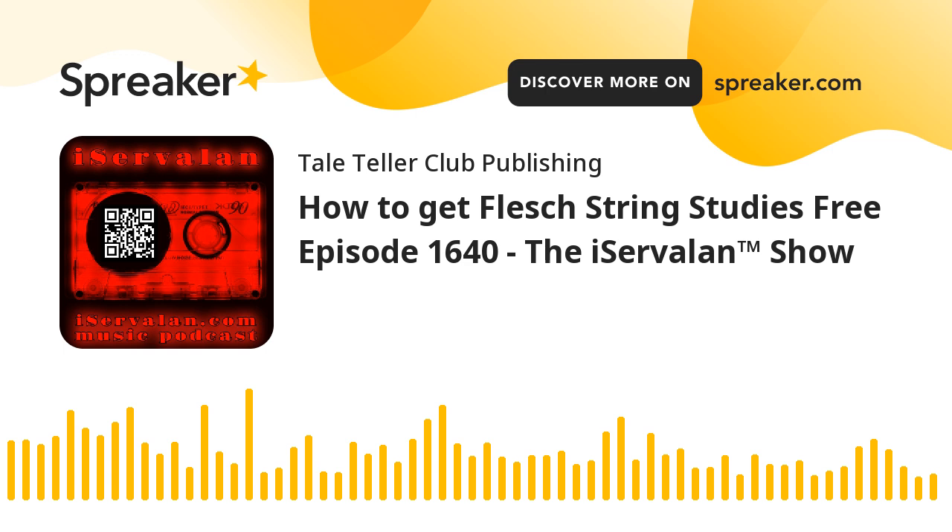Hello musicians, I have great, fantastic, awesome, the best news ever.